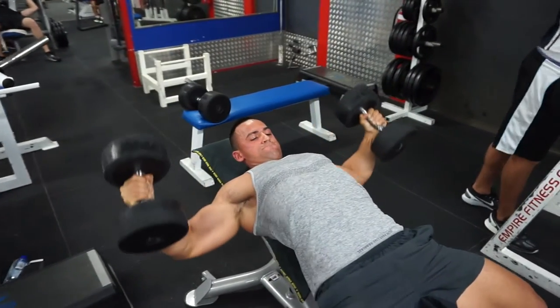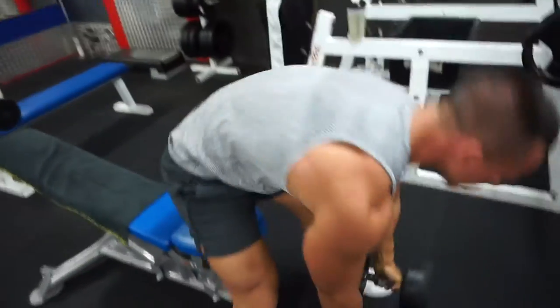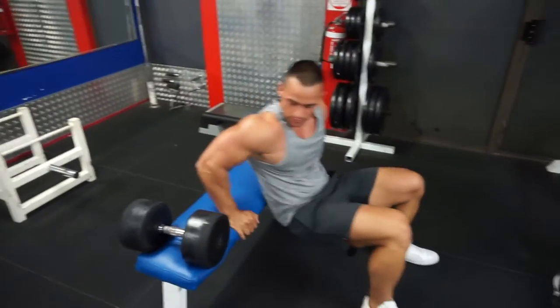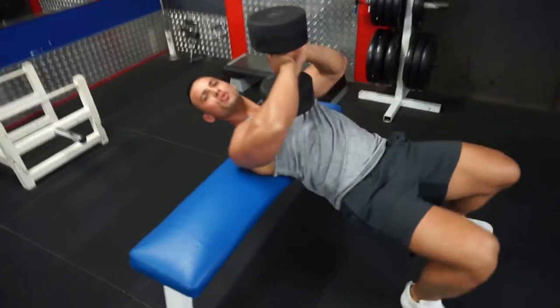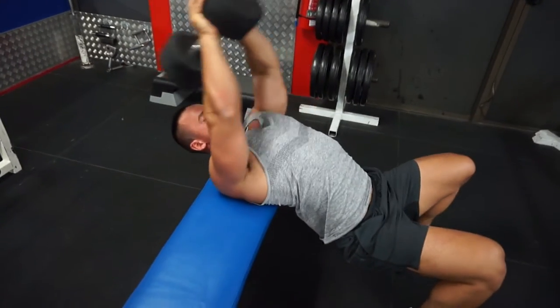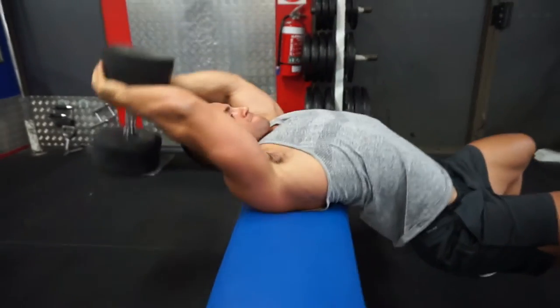Straight from the incline fly I go right over and do some pullovers. Pullovers are great for a stretch through your lats, through your chest, through your abs — definitely a great exercise. Having that dumbbell there on your chest is actually a good way to just crack through your back and feel a bit better in the process.